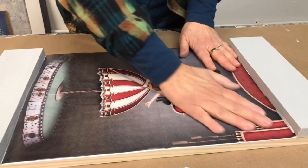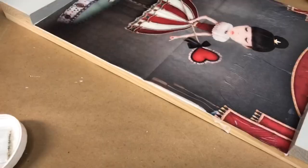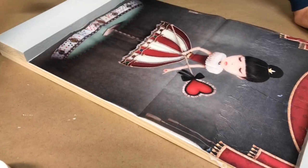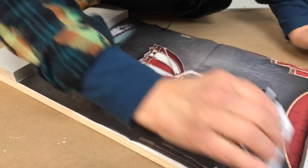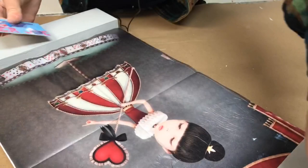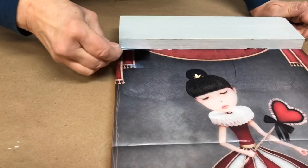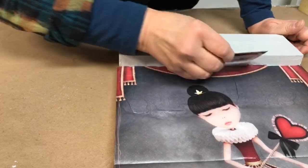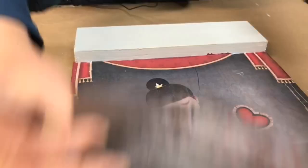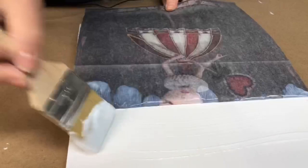Then position your paper in place and smooth it out. With that credit card, apply a gentle even pressure to work out any wrinkles or bubbles. Use your credit card to get all of the excess decoupage and transfer gel off of there, working from the top down. If you need to, lift that paper up and check to see that you have good adhesion. Work out any big bubbles.